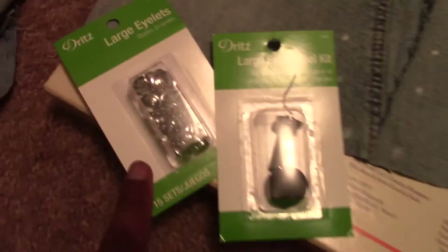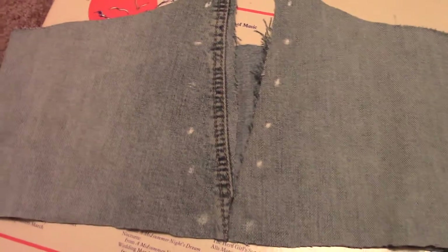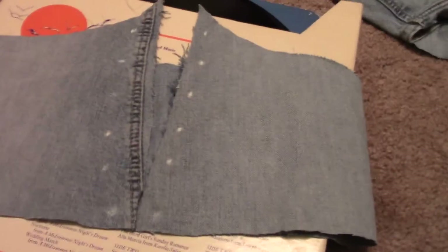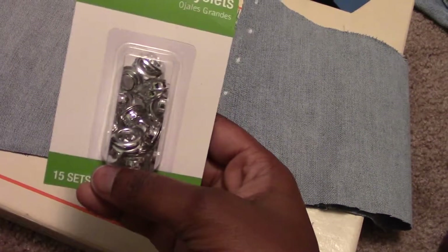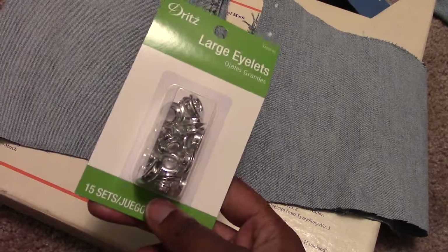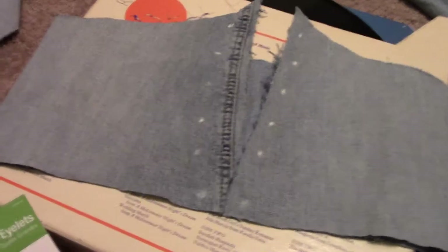I purchased these eyelets at Walmart and I used a white eyeliner pencil — it'll wash off — to mark out where I want them to go. I have to cut little holes; this is my first time working with these. You need the eyelet tool to hammer them on there. They're called eyelets, not grommets — I don't know why I was calling them that, so ignore all the times I said grommets.